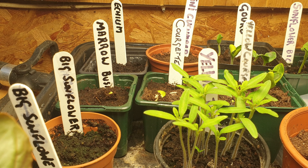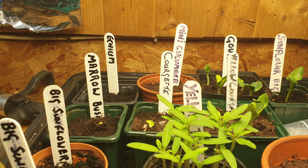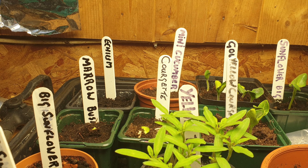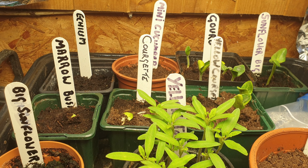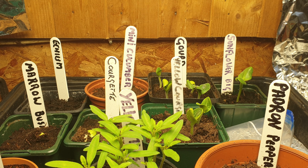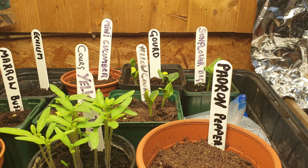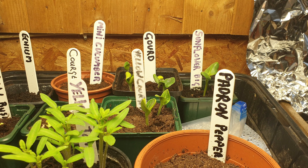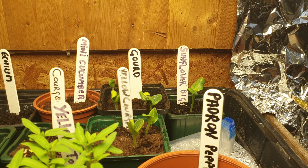I can see a little bush marrows have started to come through. And over the back there, some Echium pininanas — I do like those. A bit late putting those in, but I've got some self-seeded ones in the garden. I've got some courgette, mini cucumbers — never tried those but might as well give them a go. I've got some yellow courgette there, some gourds coming through. They're just something to play around with really.